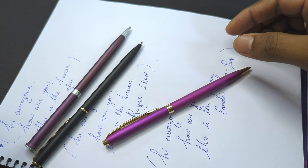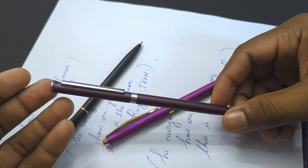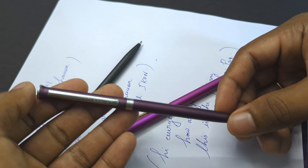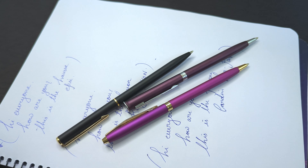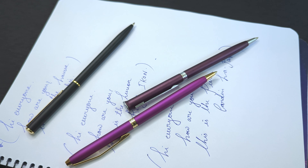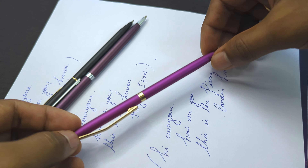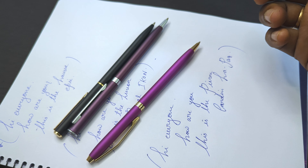In my opinion, I will pick the Hauser one because it is really subtle in terms of look and appearance, and since I am a speedy writer, the smooth nature of this pen suits me really well. Second, I would pick the Pierre Cardin — the matte black variant is really classy. And last is the Royal Icon. If you don't care much about brand value, you can go with the Hauser or the Luxor. But if you want a brand with brand value, you should go with the Pierre Cardin. That was a small comparison and review of these three pens.